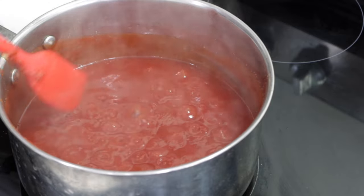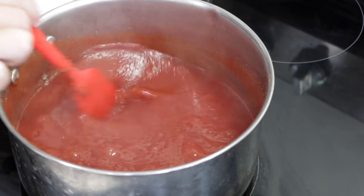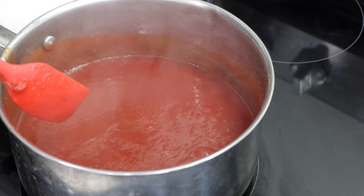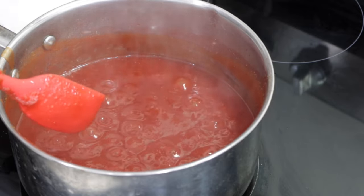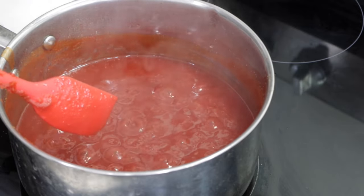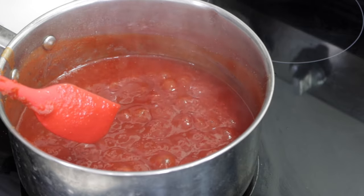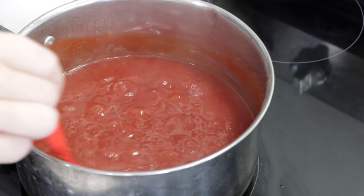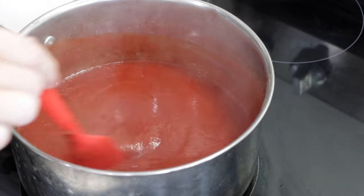And once we get it to a nice, really bubbly stage like this, what we're going to do is turn the heat down to low and then just let it sit and simmer for about 15 to 20 minutes so it can reduce a little bit further. You'll just come in occasionally and give it a nice stir.